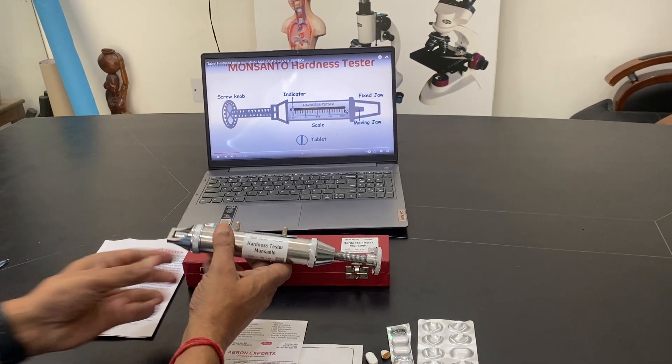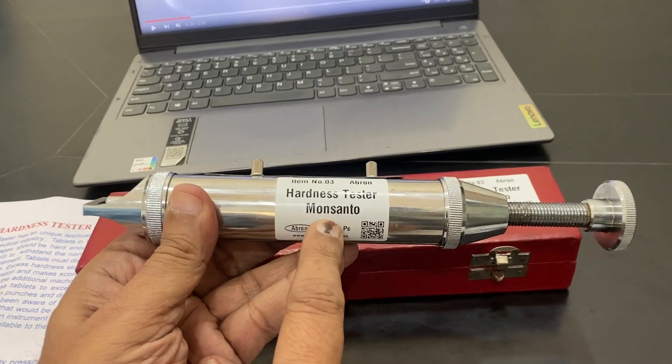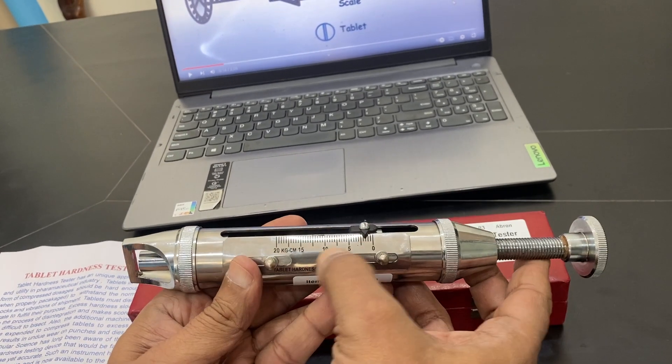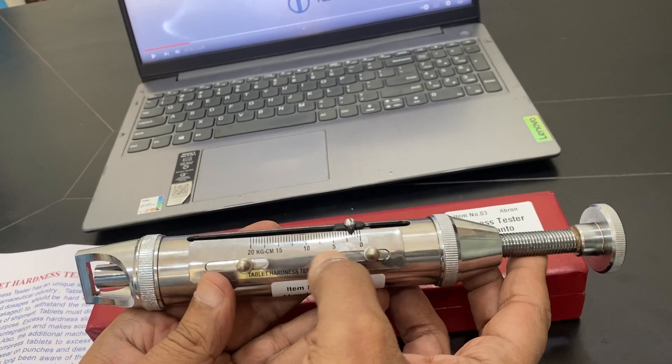Welcome to a video by Abrahan of Swords. This is a Hardness Tester, Monsanto type. It has a manual knob and the scale is there — 0 to 20 kg per centimeter.